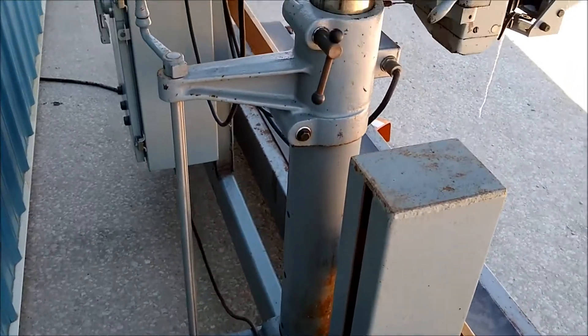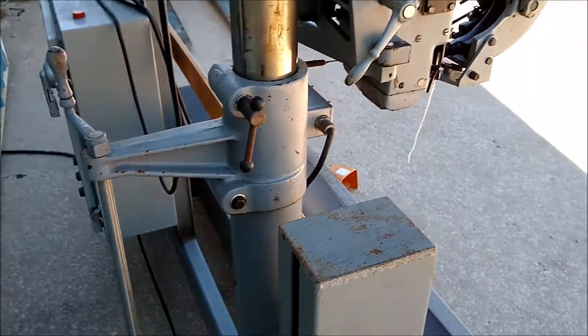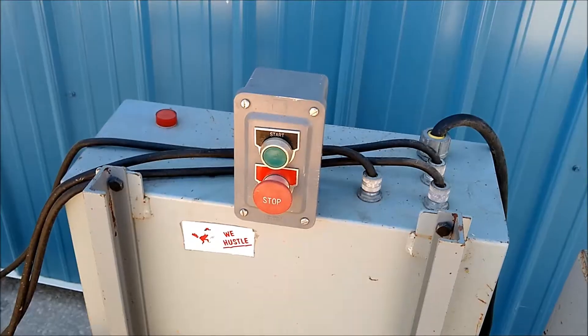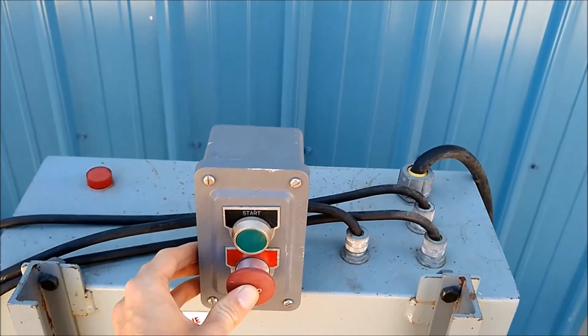The sewing pedestal is adjustable height. By simply turning this crank, you can raise and lower the sewing head. It has the start and stop switch here on top of the electrical box.